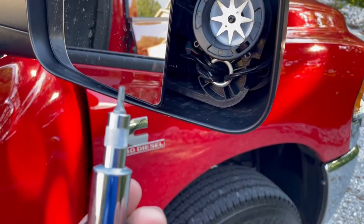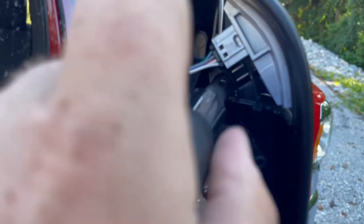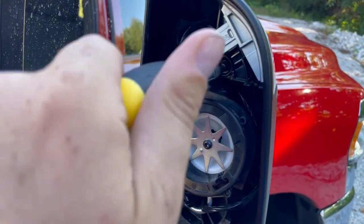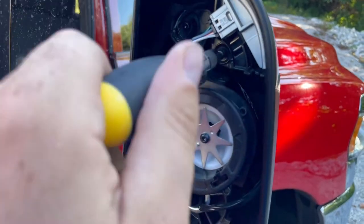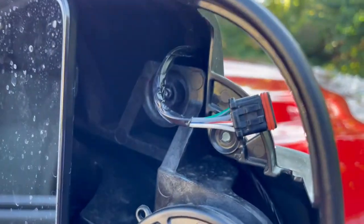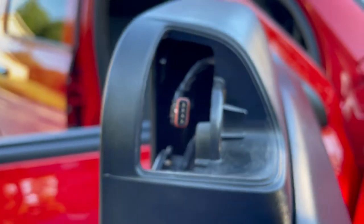Alright, so we got our T15. Stick it in there. Loosen that up. You get the point, and we're going to replace this right here. Alright guys, so the old one is out. Like I said, all you got to do is take that bolt out and that comes off. So there we have it. We're going to get our new one installed.